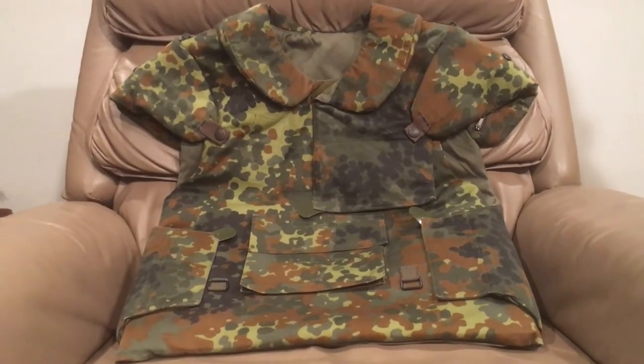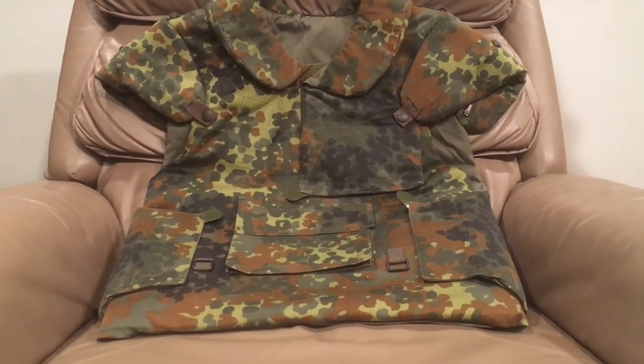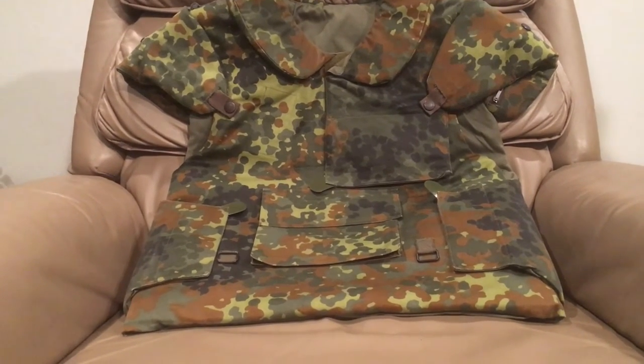Hello YouTube, Devin here again, and today I have a vest video for you. This is on, if you couldn't tell by the camouflage, a German Kevlar vest - and this is actually Germany's first Kevlar body armor.